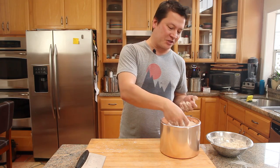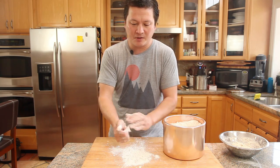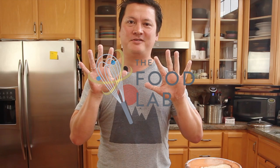Just take a little bit of extra flour, put it in your hand like that, and just rub it around. That excess flour is gonna absorb the moisture and help rub the dough right off. Then all you need to do is give it a quick rinse and you're clean. And there you have it — sticky situation solved.